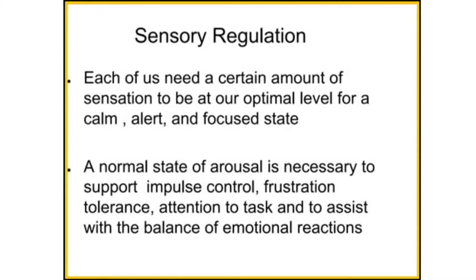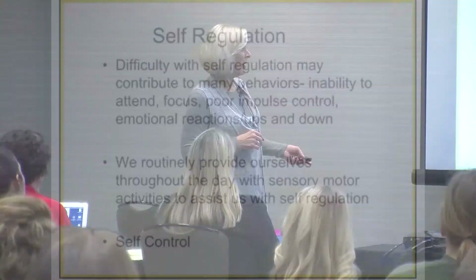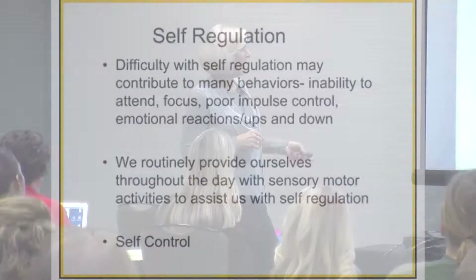Each of us needs a certain amount of sensory input to be sensory regulated throughout the day. A normal state of arousal is necessary to support all of my impulse control — I can't have good self-emotional, sensory, or social regulation if I'm not well sensory regulated. Think about it: if you're pretty sensory regulated and somebody steps on the back of your heel, as an adult you might just say ouch and move on. But be seven or eight and dysregulated, and you're probably going to turn around and punch somebody. When we're not regulated, we have poor impulse control, poor attention, poor focus, and difficulty controlling our emotions.